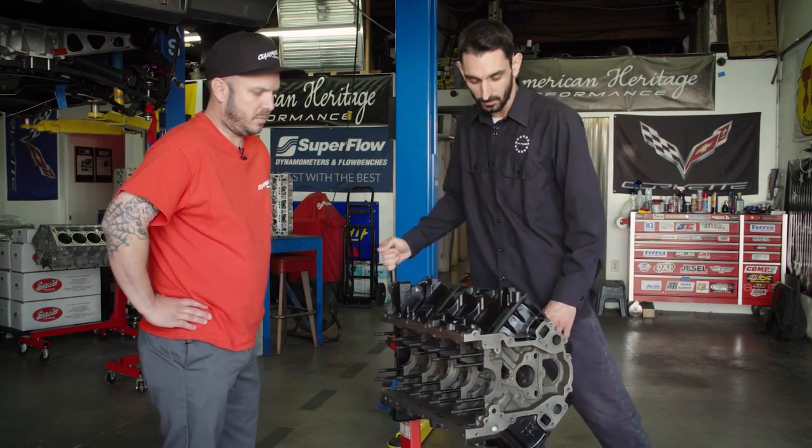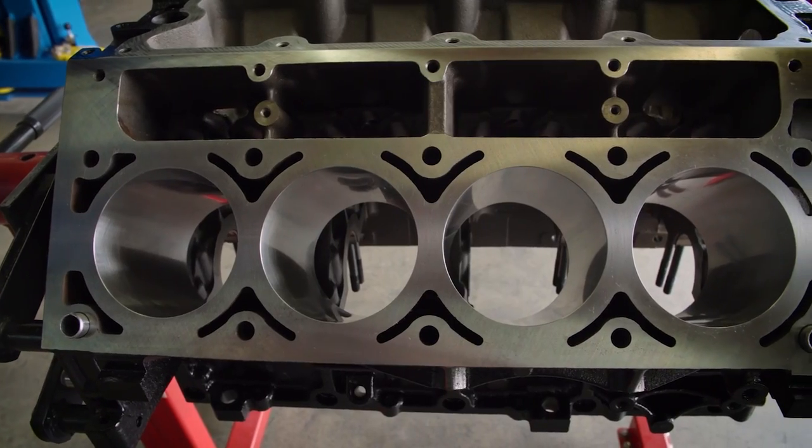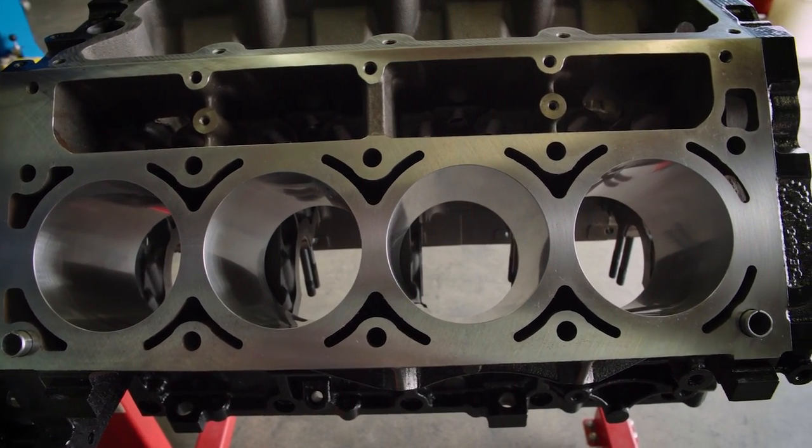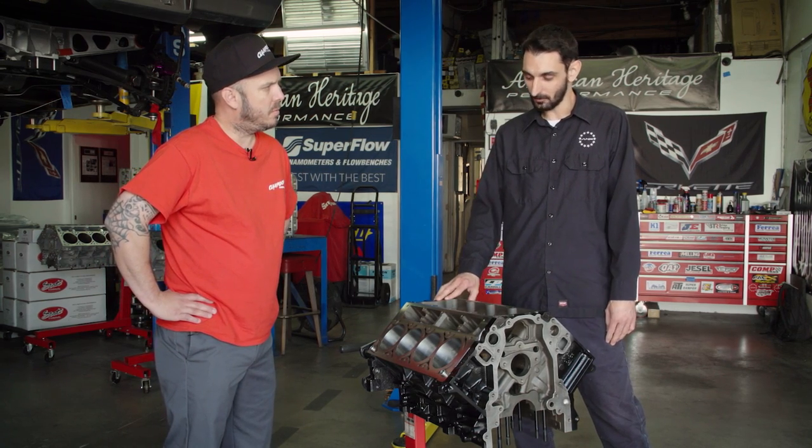Then from there we bored the cylinders 30 over, and diamond honed them, and then zeroed the decking surface. And from there it's cleaned up, painted, ready to go.